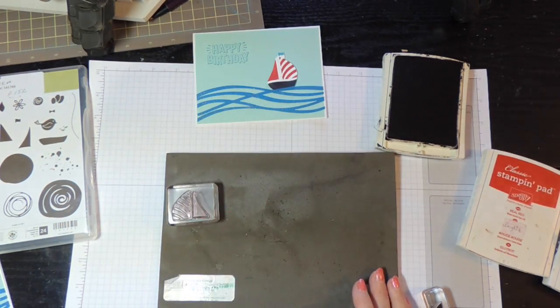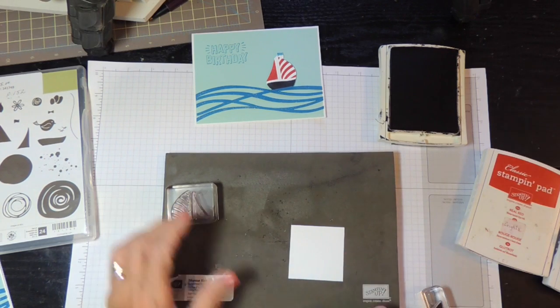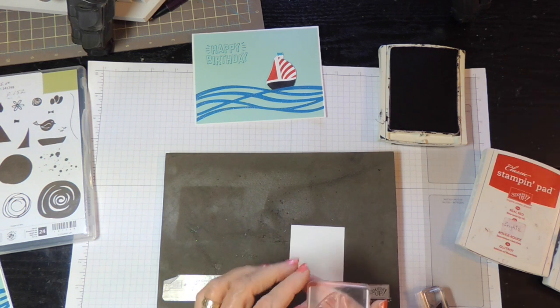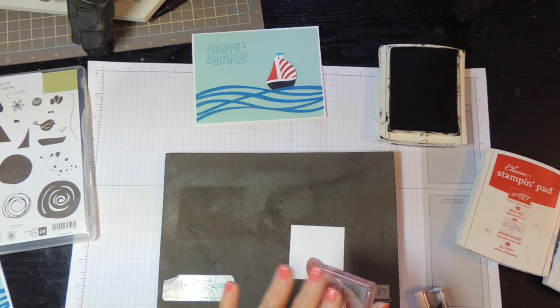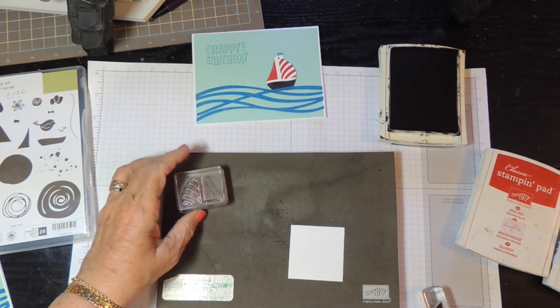So you're going to have your stamps mounted. Remember they're photopolymer, so you're going to use a mat so that you get a nice clear image. With the sailboat pieces, there's a solid piece and then the striped piece, and I want them both the same color. So you're going to mount them ahead of time on your block and make sure they're where you want them — practice a little bit to make sure.